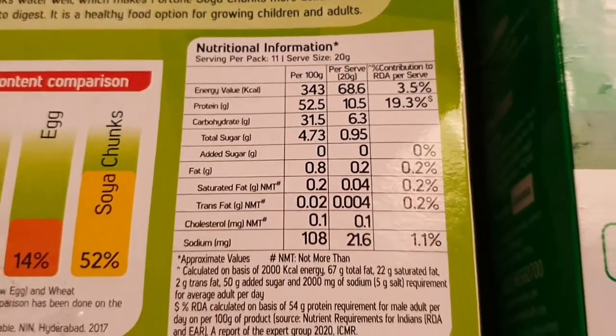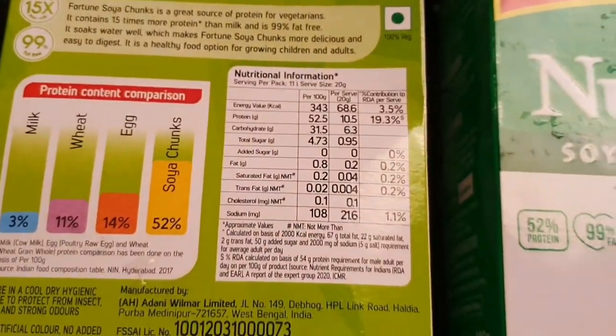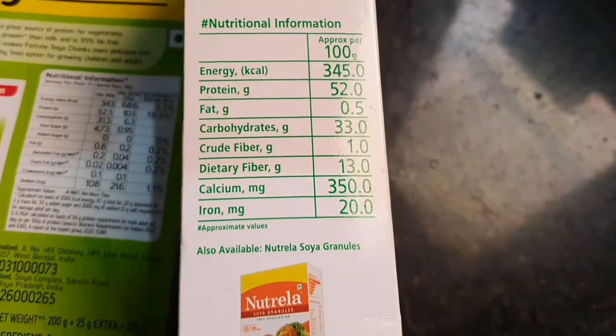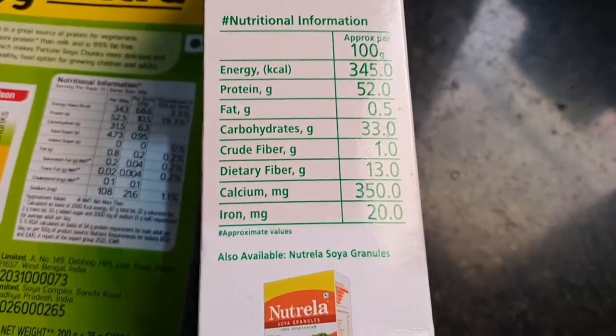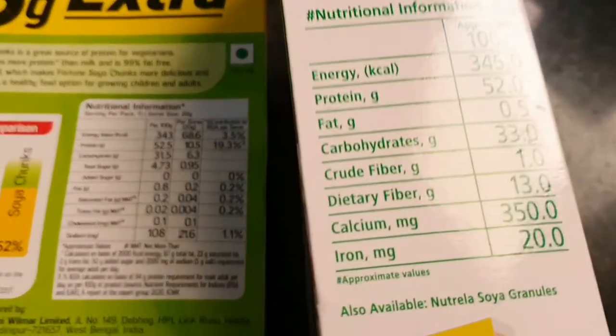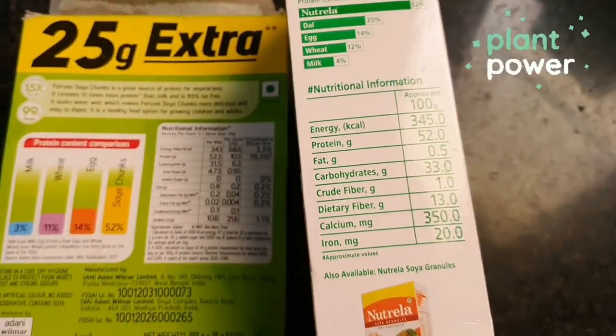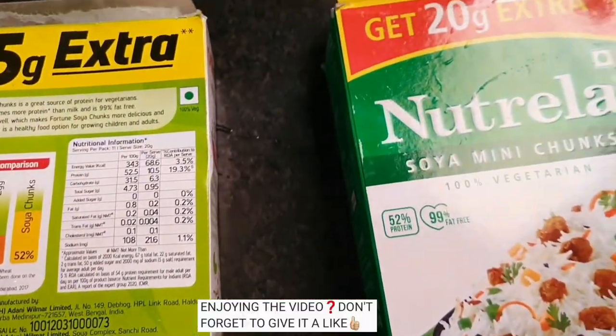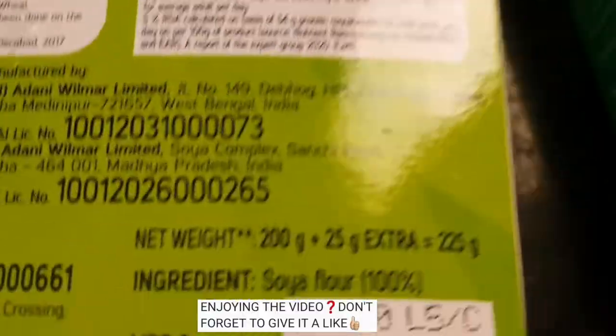The other primary ingredient is soya chunks — not only a great source of protein but a good source of fiber as well. You can go with regular size soya chunks on the left or mini size on the right; both are almost similar in nutrition value, around 350 calories and 50 grams of protein. For biryani, small size soya chunks are well suited, but you can go with regular size and cut them into small pieces.